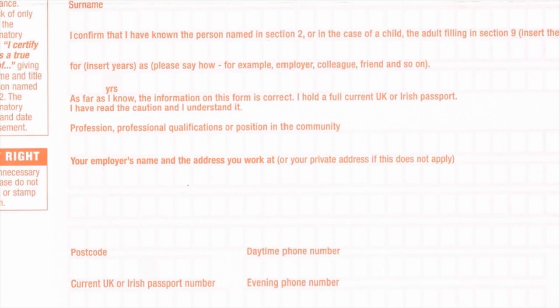The countersignatory must not be related to the applicant by birth or marriage and cannot be living at the same address. They also cannot be an employee of Her Majesty's Passport Office.